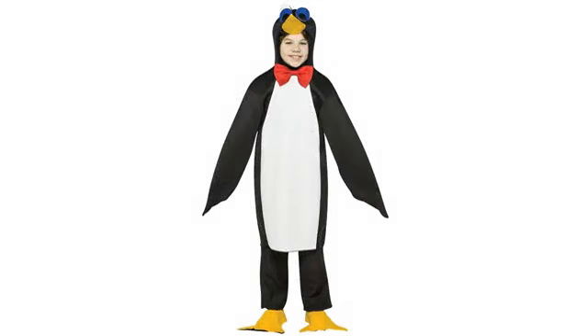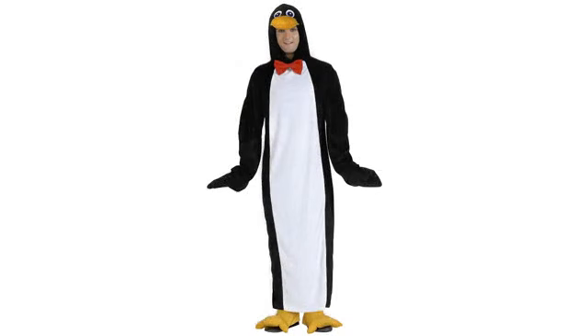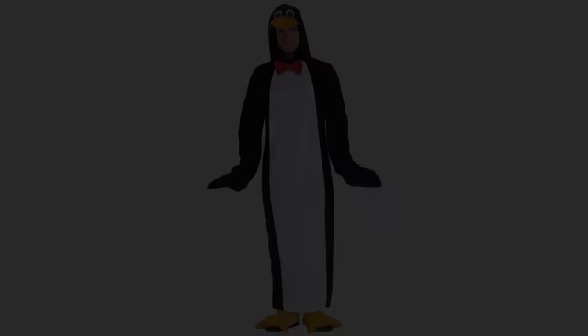I wore this costume to my friend's costumed wedding on Halloween and folks absolutely love talking to and dancing with the penguin. I made one modification for my 5'3 frame.